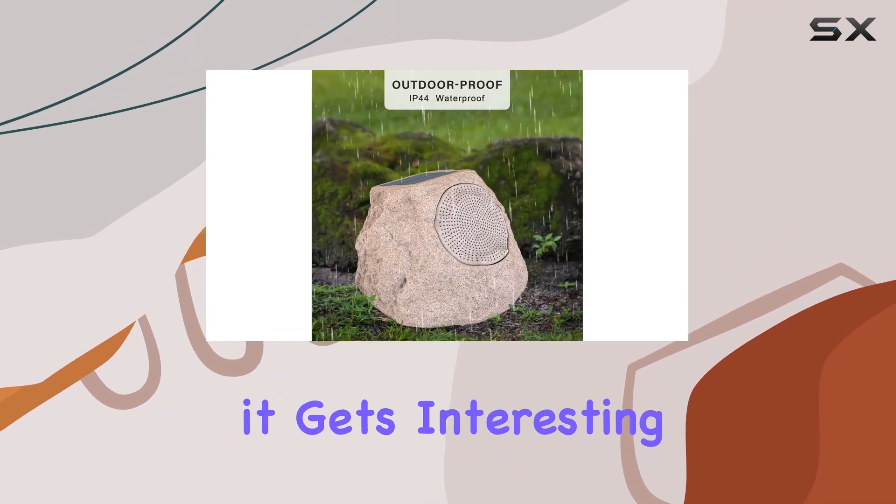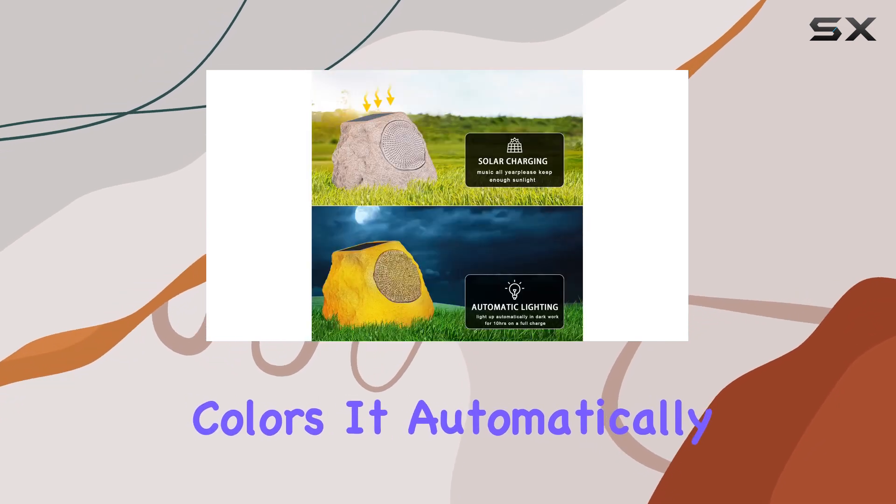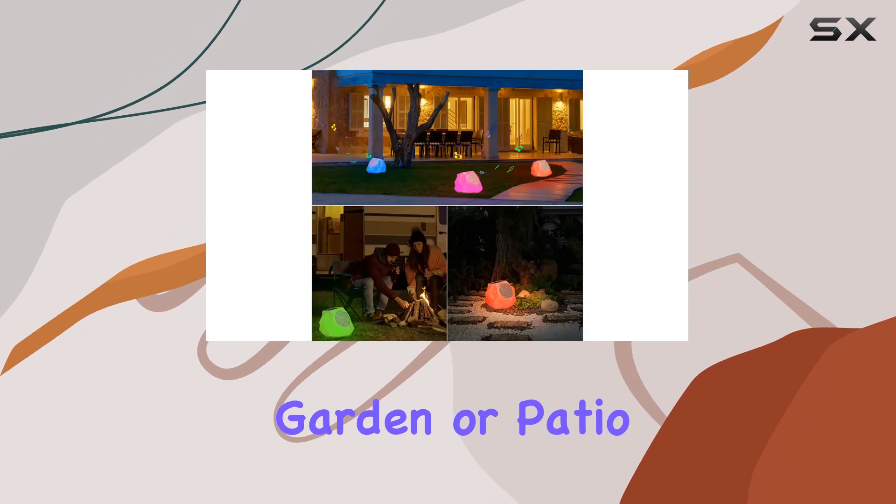Here's where it gets interesting — the built-in LED light show with seven vibrant colors. It automatically lights up at night, adding a visually appealing touch to your garden or patio gatherings.